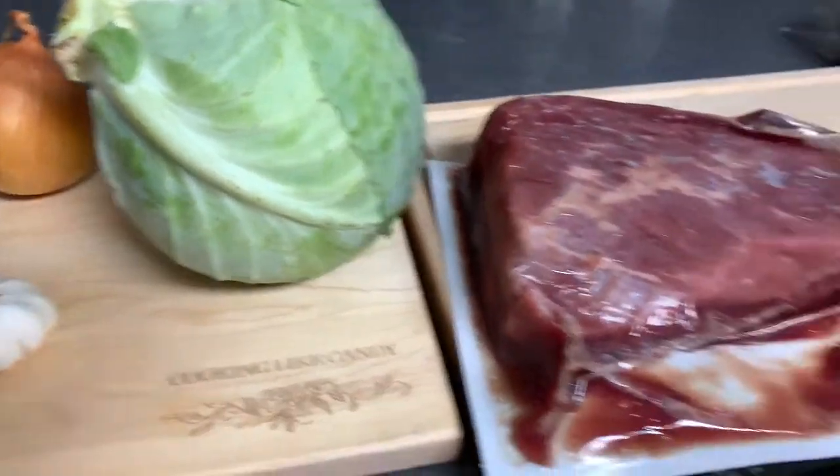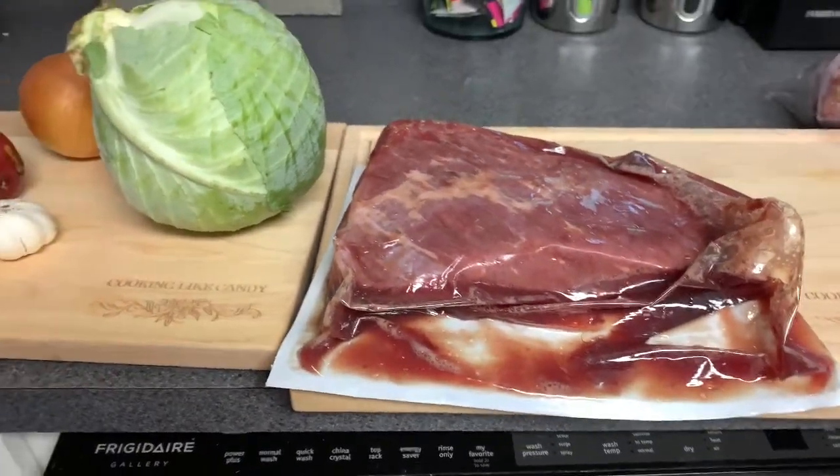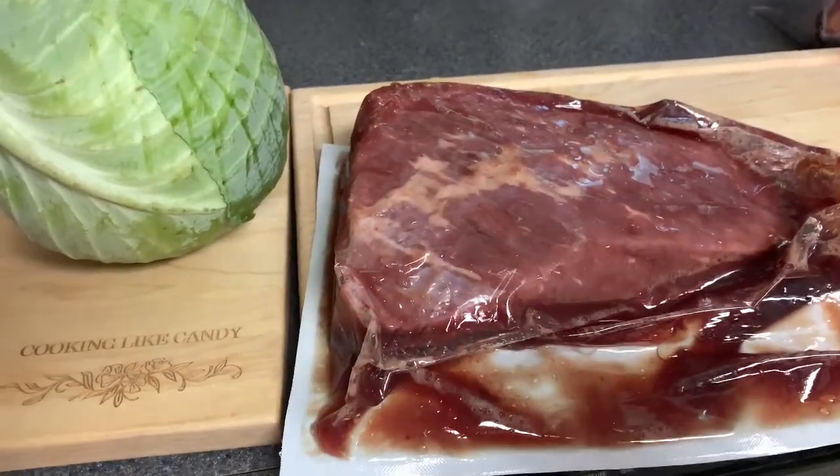I'm going to cook this by braising it on top of the stove first and then putting it in the oven. I could do the slow cooker but I don't feel like it — I want it to have a better slice cut if that makes sense.